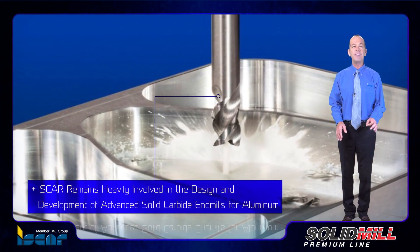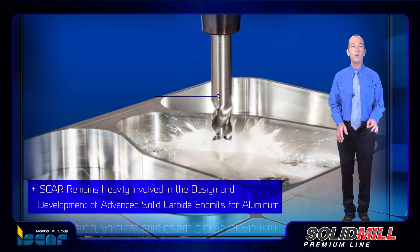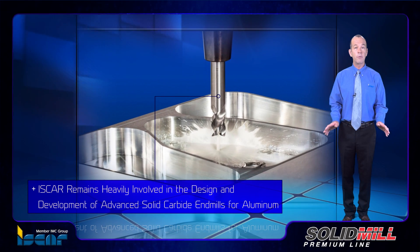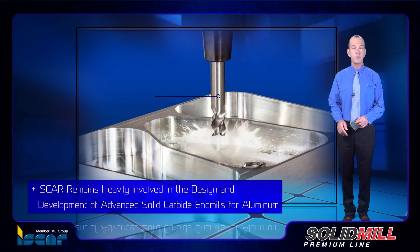ISCAR remains heavily involved in the design and development of advanced solid carbide endmills for aluminum. Recent progressive additions to this all-embracing range have further increased their value to users throughout the industrial world.